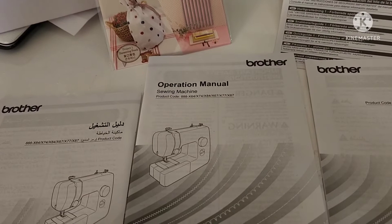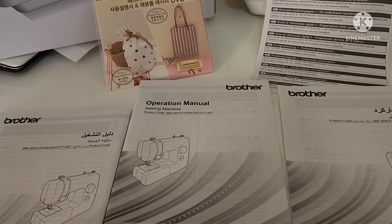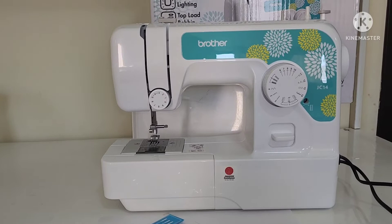Hi guys, welcome back to my channel. For today I'm going to show you a review of this JC14 Brother portable free arm sewing machine. It comes with an operation manual and a DVD with instructions, so it would be easy to use, especially for first-time users like me.